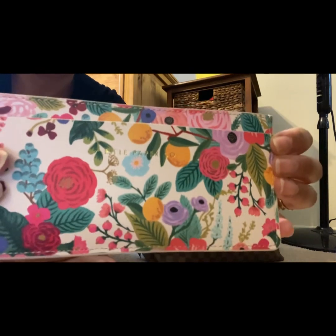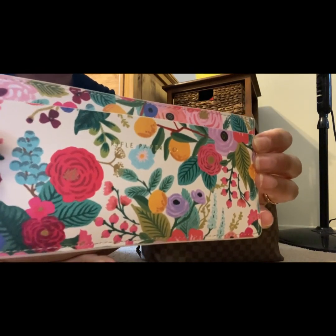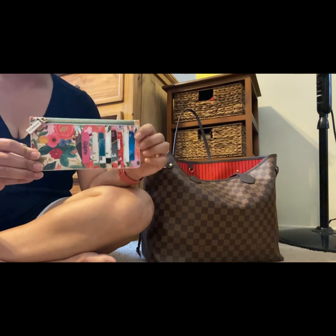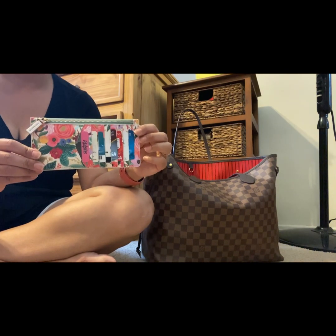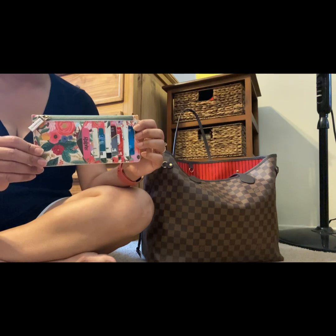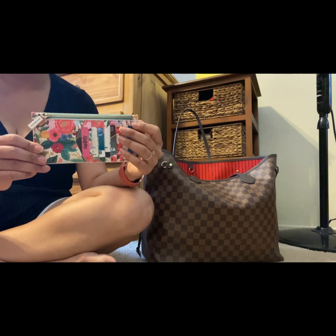Here's a close up on the item and the print. I saw this, I did not need this — this was totally a fun little splurge for me when I was shopping online, and I just had to have it.